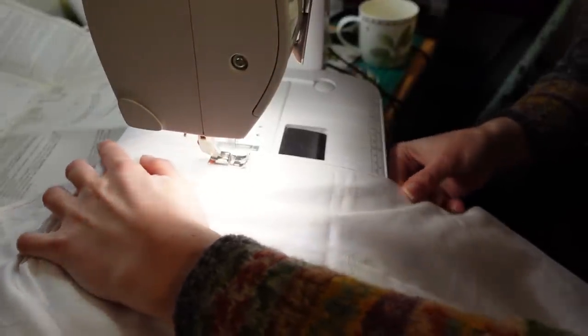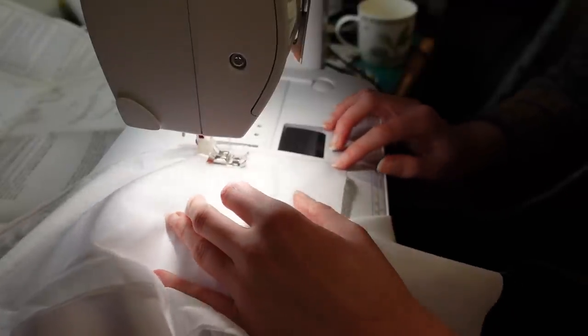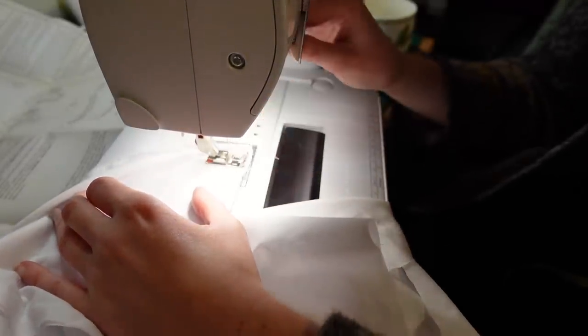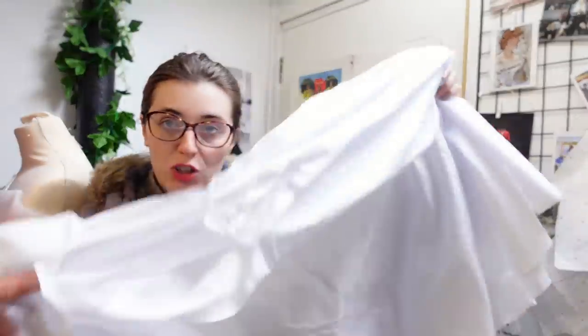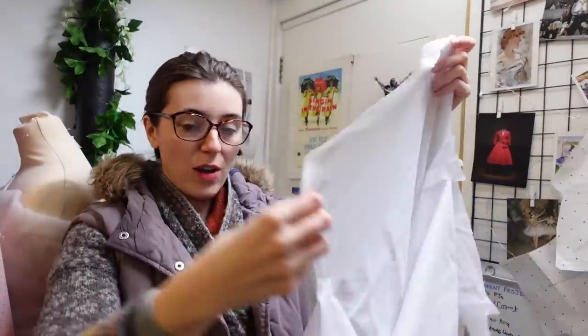The rest of the seam — the bit without the gores — was left open. And then I decided I'd done enough for one day; I'd actually gotten a lot done. So — day two. I got quite far yesterday. We have a tube with some gussets and a vent opening in the front.